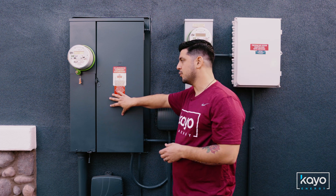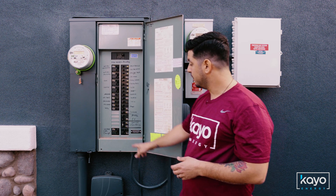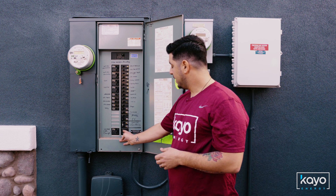First, we're going to locate your main service electrical panel. Inside, on the bottom right-hand side, there will be a breaker labeled PV Power Source Backfeed. Go ahead and turn that breaker on.